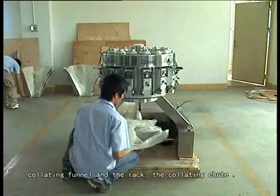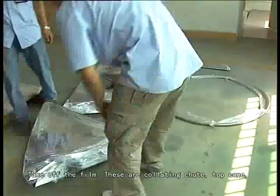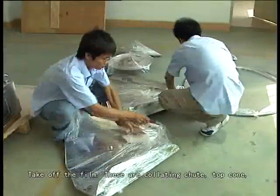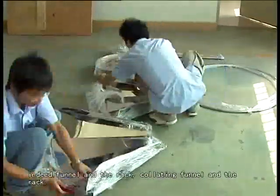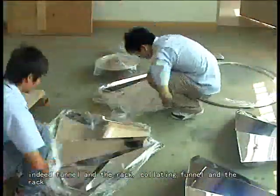Take out the top coil, infeed funnel and rack, collating funnel and rack, and the collating chute. Take out the film, collating chute, top coil, infeed funnel and rack, collating funnel and rack.